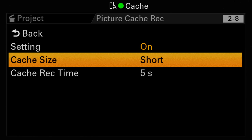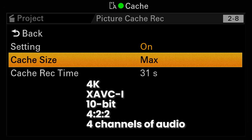The choices are short, medium, long, and maximum. Short gives us 5 seconds, medium gives us 10, long gives us 20, and max gives us a full 31 seconds of 4K XAVC-I, 10-bit, 4:2:2 video and all four channels of audio.